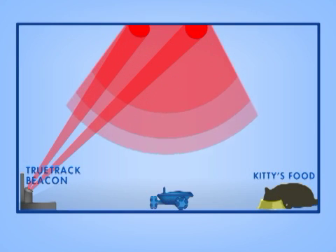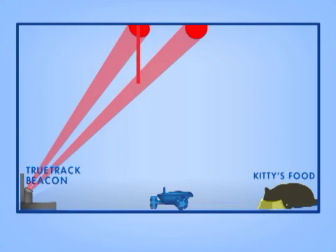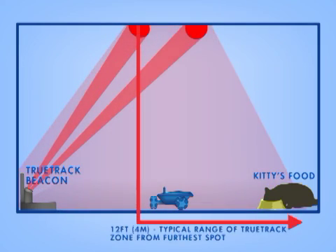For a room with an average height ceiling, Rovio will navigate best when it's within 12 feet or 4 meters of both spots.